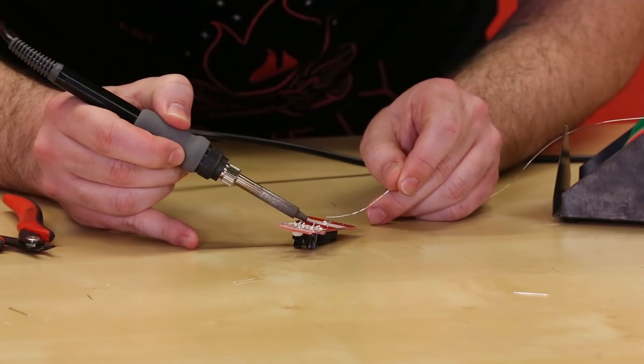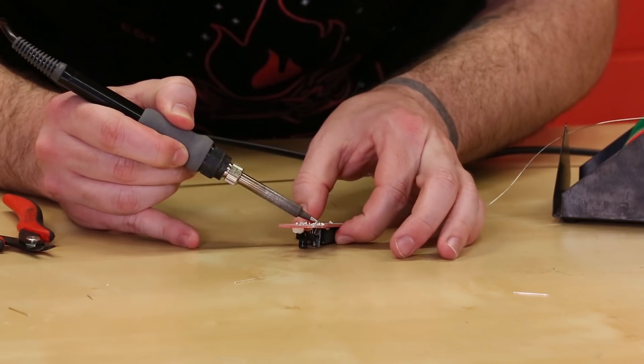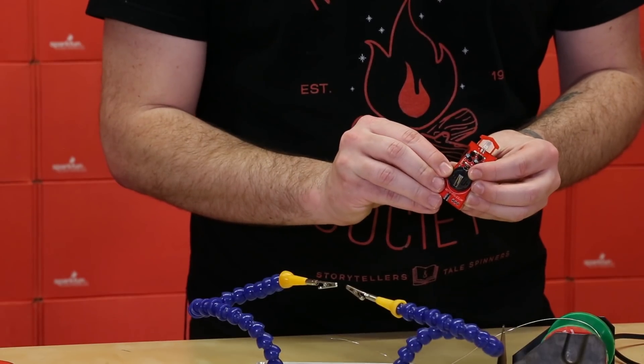Next up we're gonna solder on the CR2032 battery pack. Make sure you pay attention to the silk on the back of the board because it will tell you which direction it should go on.